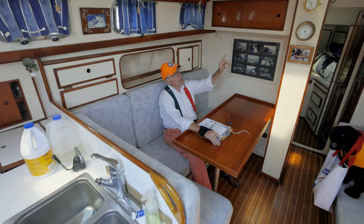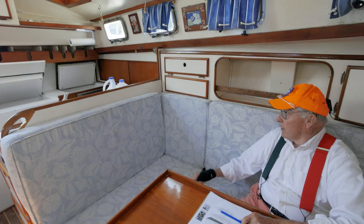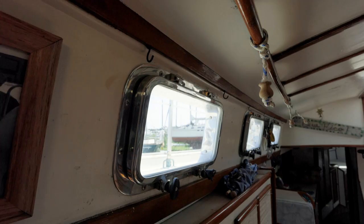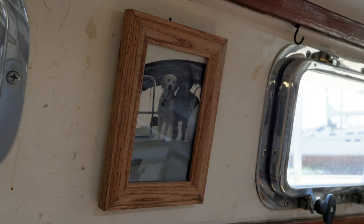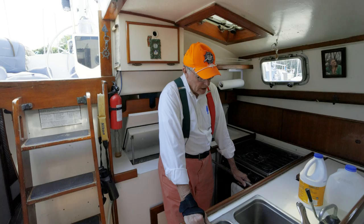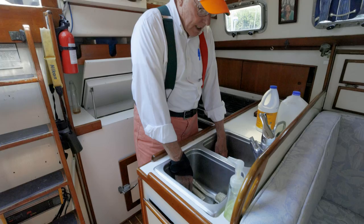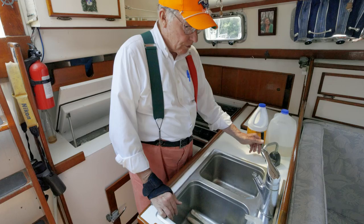Other amenities: there is reverse cycle air and heat, but it probably does not work. We've got storage everywhere, a nice big library back in here, stainless port lights with what looks like bulletproof glass. This is a pretty wonderful galley — like everything, there's a tiredness to it. We have two sinks — not the deepest sinks, but pretty darn deep — double and right on the centerline. There's a little hand pump here probably for your fresh water, just to preserve fresh water usage.